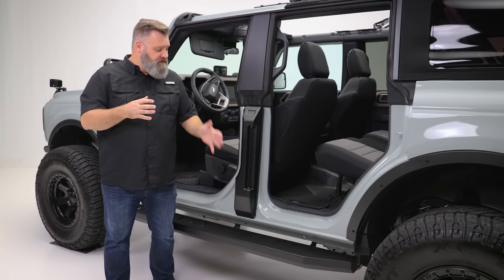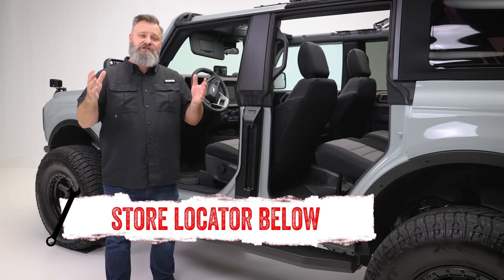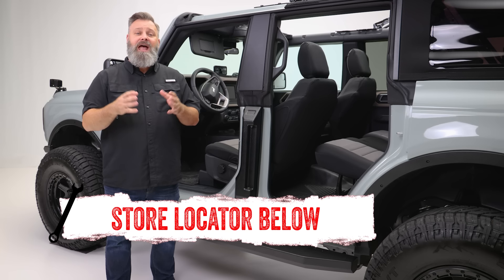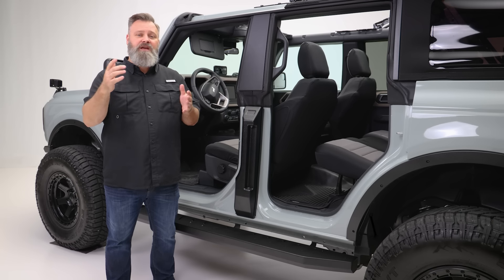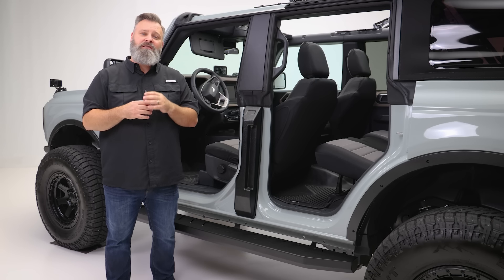If you're interested in purchasing these louvered sidesteps from DZ or need help with installation, check out the store locator on the screen or in the description. And don't forget to subscribe for new videos every week. Thanks for watching and we'll see you next time on In The Garage.